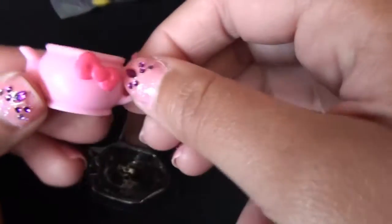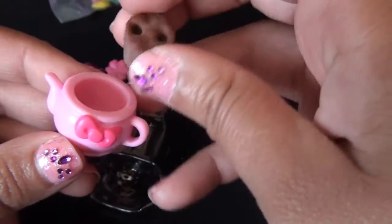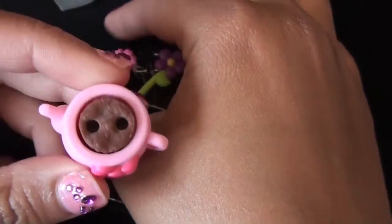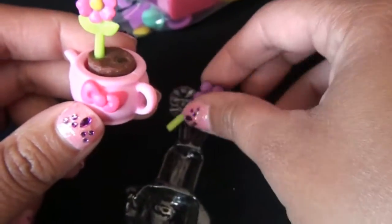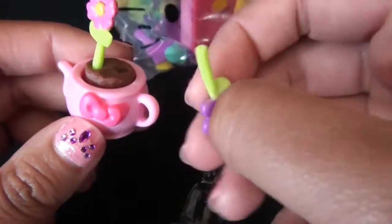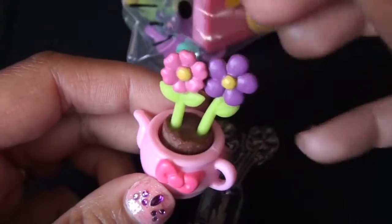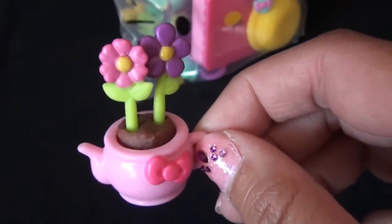We got a little pot with a bow — Hello Kitty style bow. Got some dirt with two holes in it, and of course it does not snap in, so it'll just fall right out. Don't expect it to be perfect, because that's not the point. Now here's the pink flower, purple flower, and a purple flower with only one leaf. It does not want to go in, but there you go — having fun making your planting flowers.